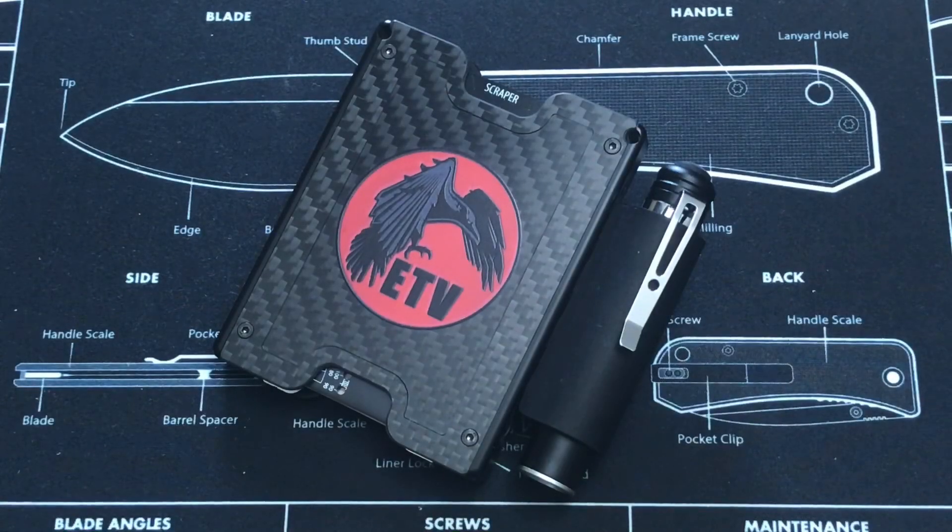Hey, what's up everyone? Tim here from Everyday Tactical Vids, and today we're looking at the M-Gear Gadget Wallet 3.0.